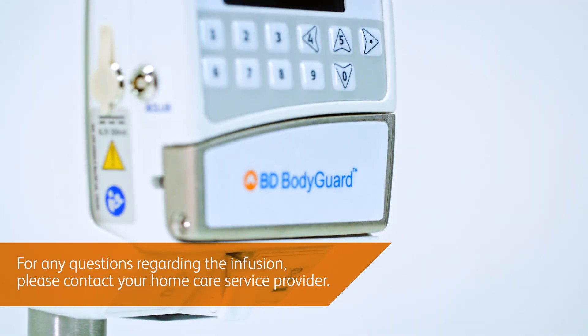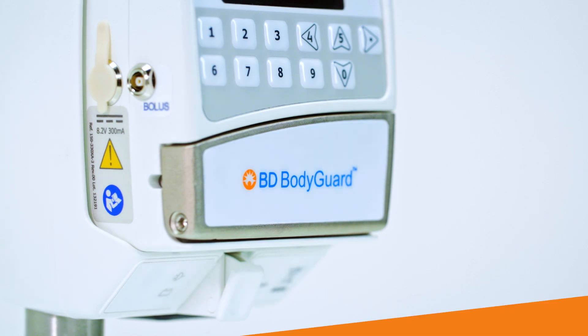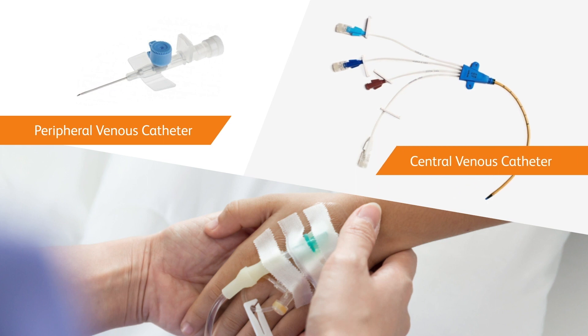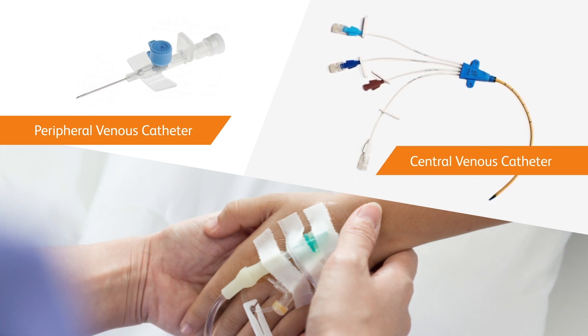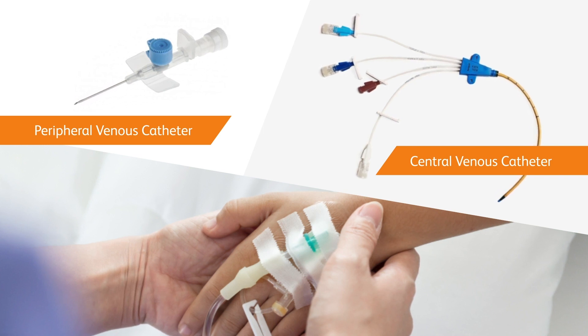For any questions regarding the infusion, please contact your home care service provider. Your medical provider can prescribe an infusion for a variety of reasons. The BD Bodyguard infusion system increases freedom of mobility whilst receiving your medication safely and accurately.